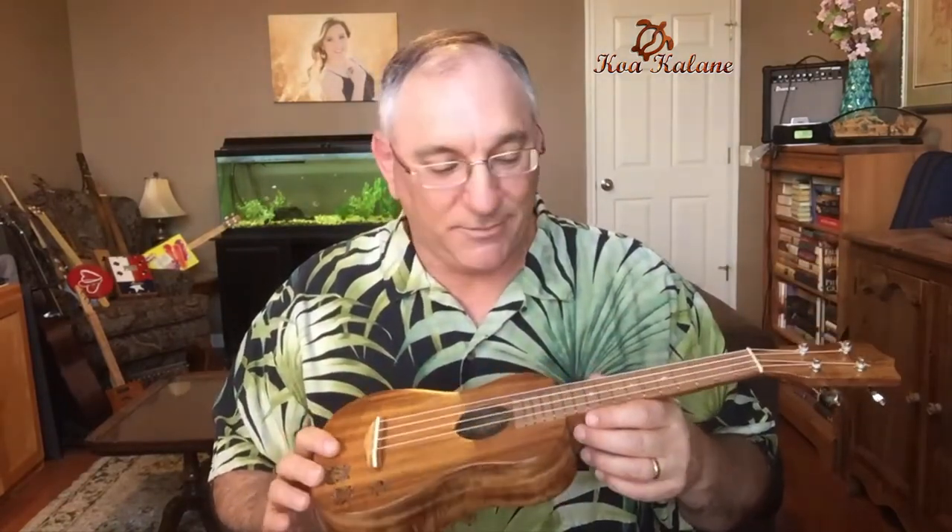This soprano size — I'm feeling a little more cramped than I'm used to, but this is louder than any of the other instruments. This is definitely louder than any other instrument I've probably played before.